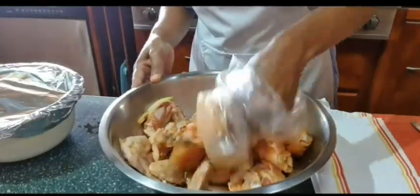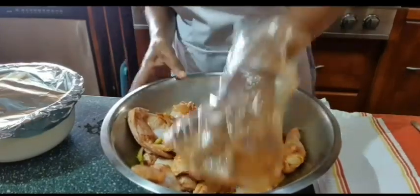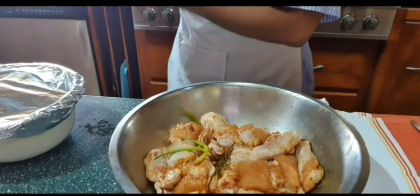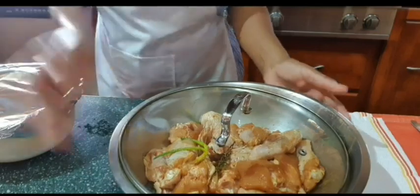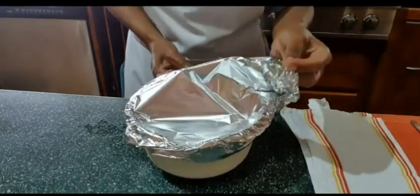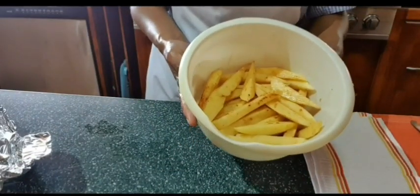That is how my chicken is looking — nicely seasoned. I'm going to cover it and leave it in the refrigerator. I already seasoned my Irish potato off camera as well, since I didn't want my video to be too long.